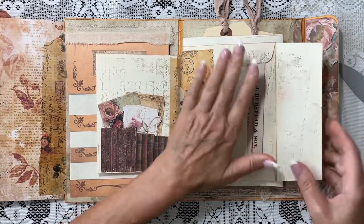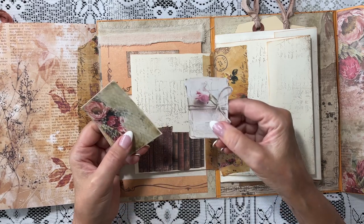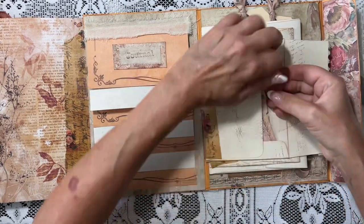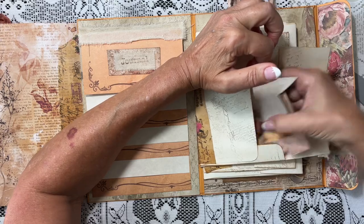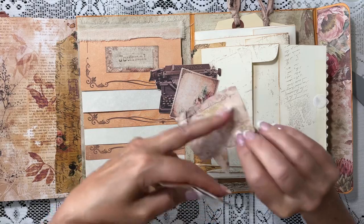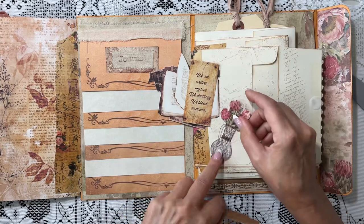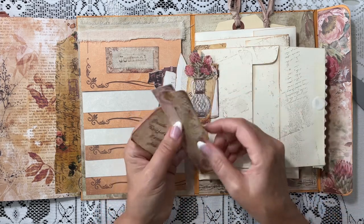In this pocket, we have a little bundle of paper die-cuts, a little journaling card, and another little journaling card. And then in this pocket, I have a wax seal and a little lace. This one is full of the cutest die-cuts that go with this paper line: a vintage typewriter, another little journaling card — these are all to be written on, or you can glue them down or make little pockets or books.